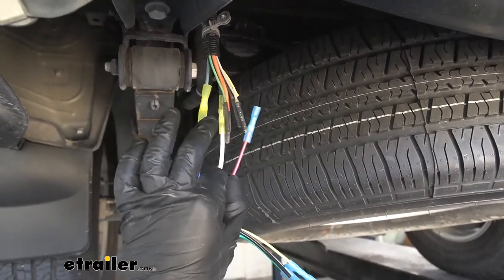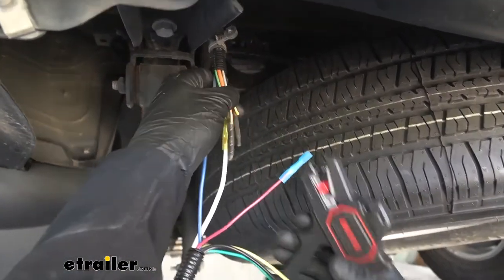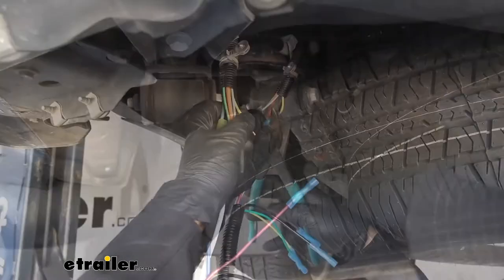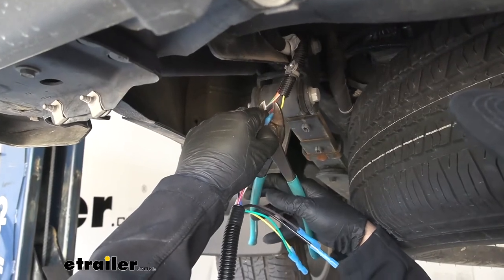Now we're going to take the red wire on our pigtail and attach that to the yellow wire on the vehicle's harness. This wire is going to be for the left-hand stop and turn signal circuit.